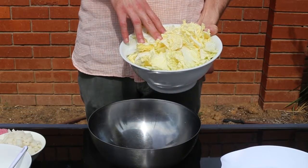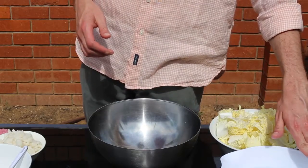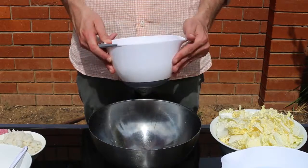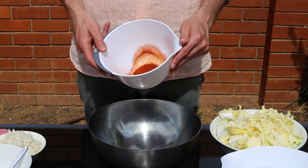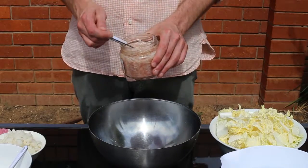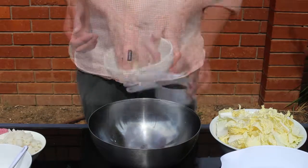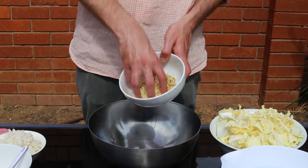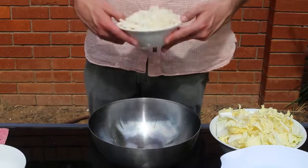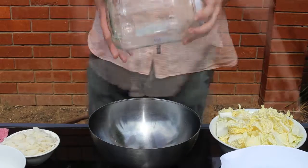So today we're going to be making kimchi. To begin with, you'll need a Chinese cabbage, some cold water — about 12 cups — some Korean red pepper powder. Now if you can't find it, you can use a substitute like smoked paprika. We have some salted krill, a quarter cup of fish sauce, about a quarter cup of soy sauce, minced garlic and minced ginger, about a cup of salt, a few teaspoons of sugar, a white Chinese radish, and a large glass jar.